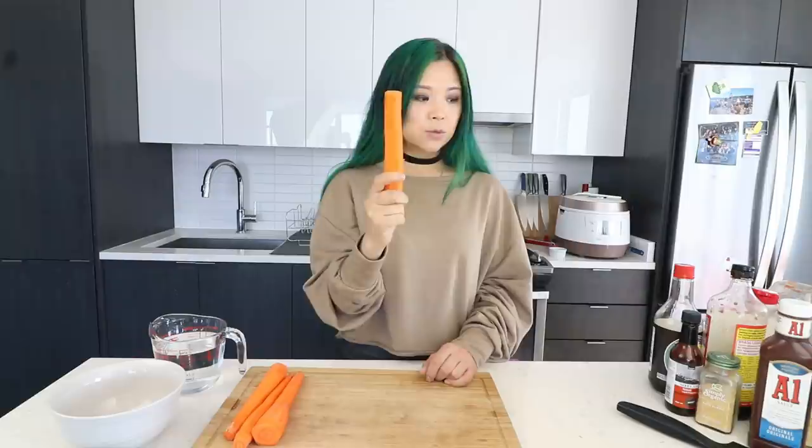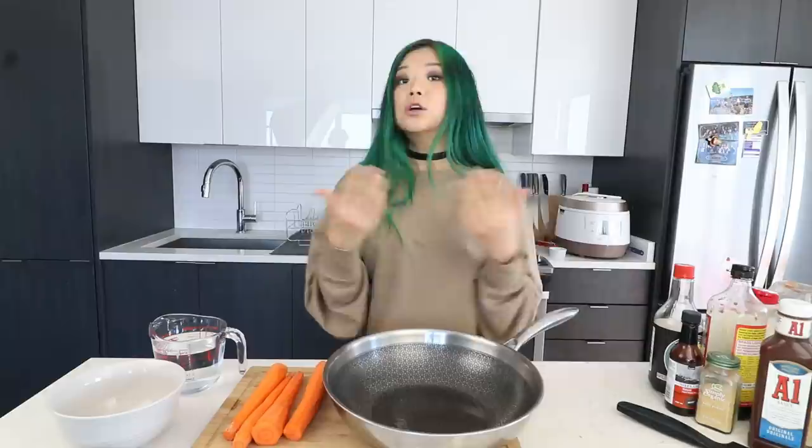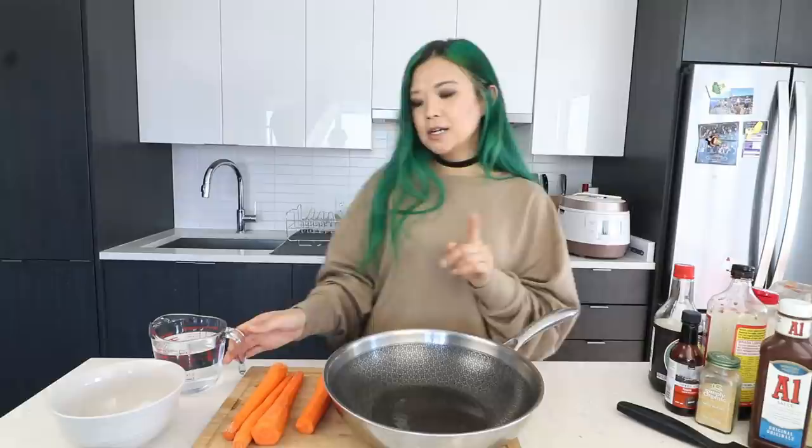Let's give this a try. We're going to start out with the carrot hot dogs. So we're going to get started — yes, we're making hot dogs using carrots. I know it sounds weird, but if you're vegan, you've heard about this. So we're going to take a wok — they'll definitely fit in there. First, what you want to do is mix together a kind of broth for the carrots to simmer in.